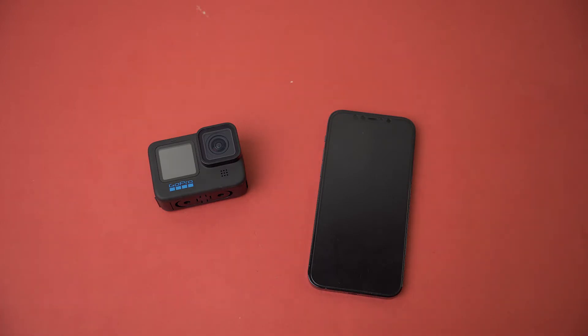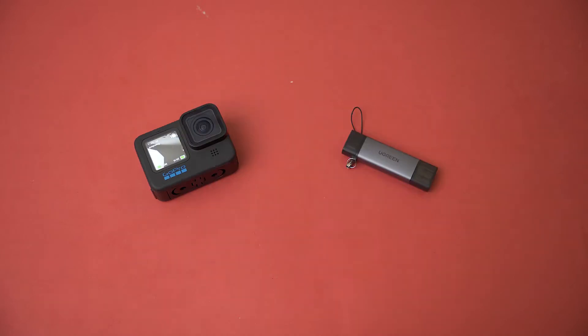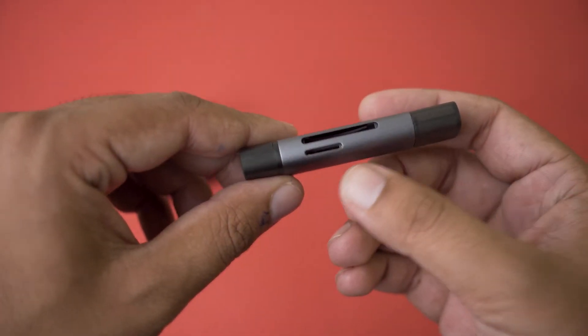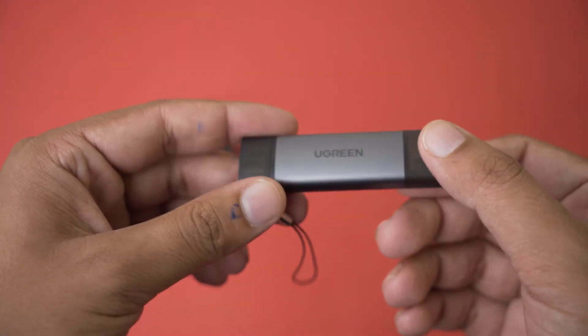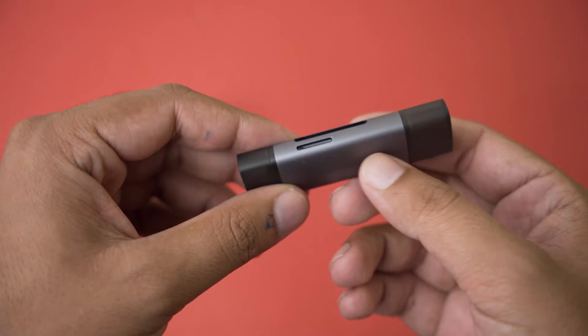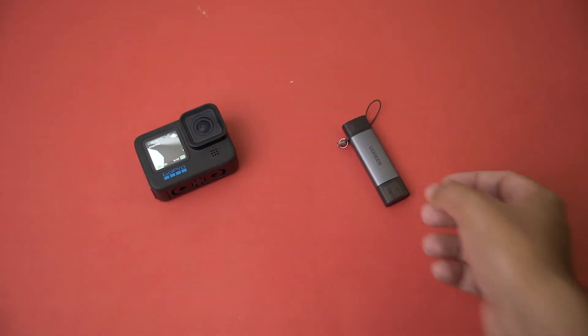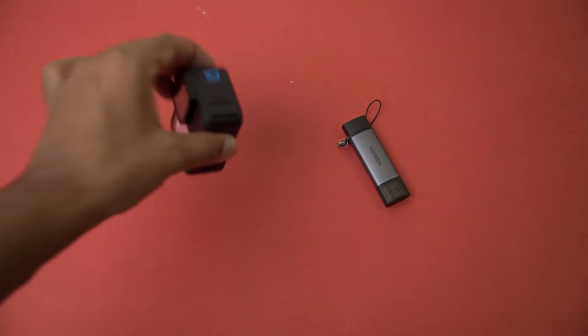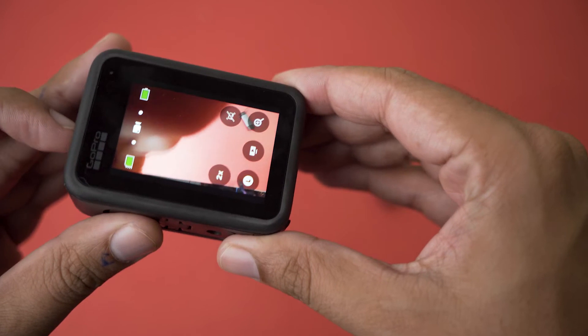That's Method 1 — updating the firmware of your GoPro using the Quick app. Now let me show you Method 2, which will work for almost all GoPros. For Method 2 you'll need two additional things: a micro SD card reader that supports micro SD cards, and your laptop or Mac. You'll also need an active internet connection. The first step is to make sure your GoPro is powered off completely.